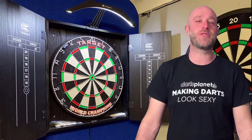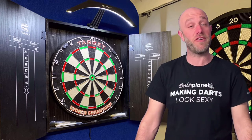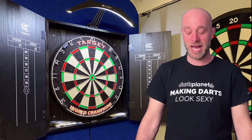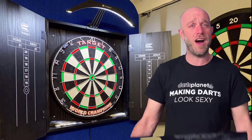Hey guys, I'm here from dartsreviews.tv in association with Darts Planet TV, and today I'm going to be reviewing something a little different. It is a new little thing come out by Target. It is the Target Arc.